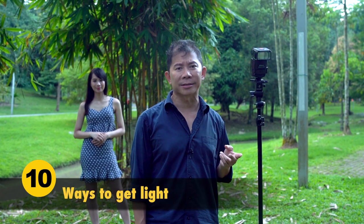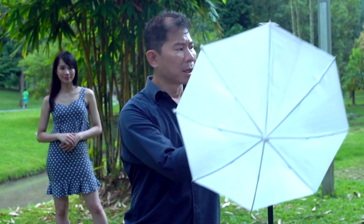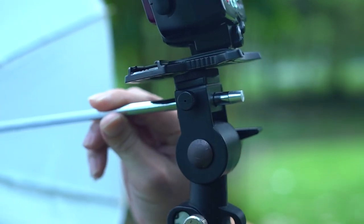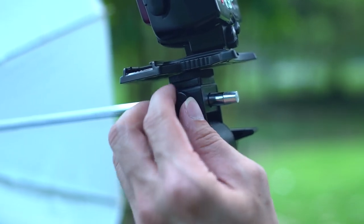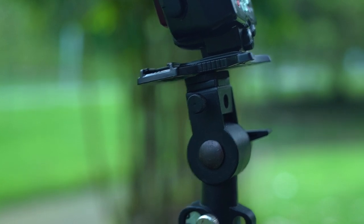There are two ways you can add lights. One, get a reflector — but it's troublesome, you need somebody to hold it. Or the second way, get yourself a flash, put it on a light stand, and use a small umbrella. When shooting outdoor, umbrellas tend to catch wind. The bigger the umbrella, the easier it catches wind and you risk losing your flash and light stand. Here's the trick: loosen the umbrella knob as loose as you can. So if the wind comes, the umbrella flies away but your flash stays intact.